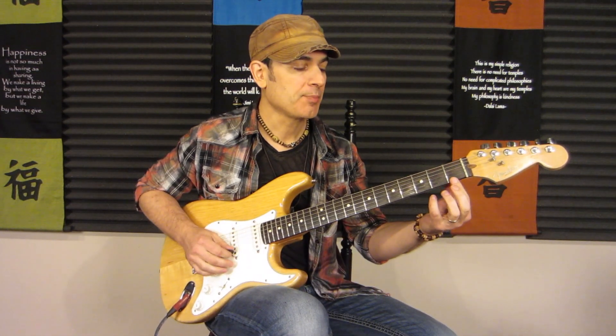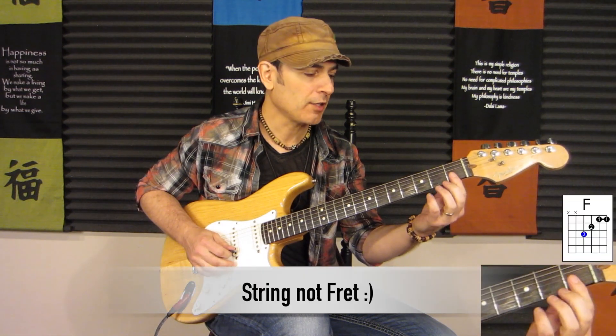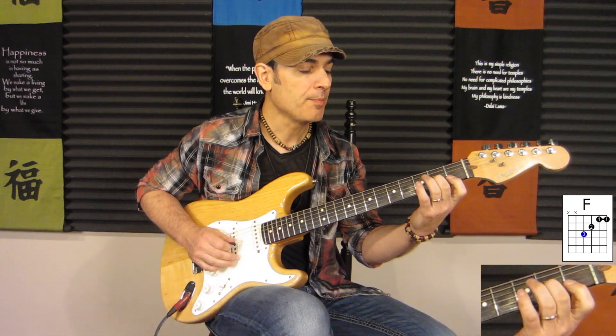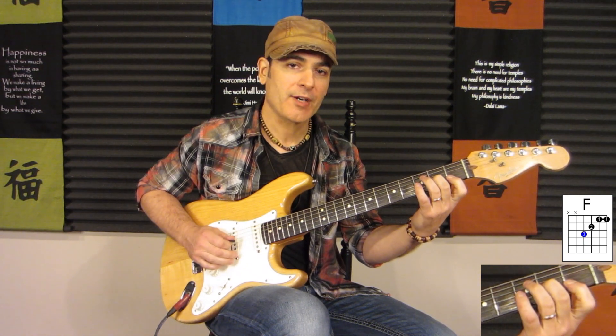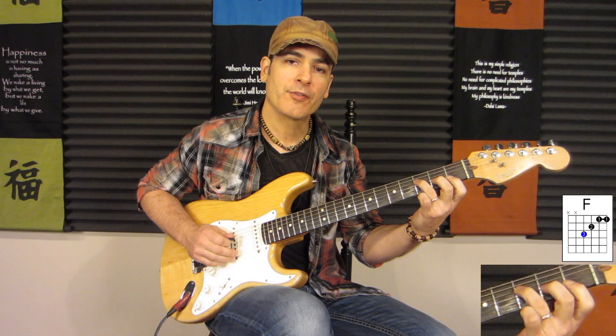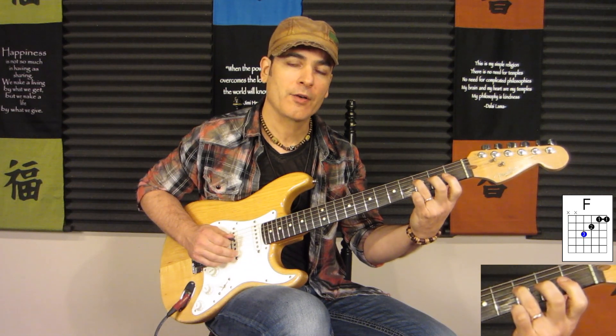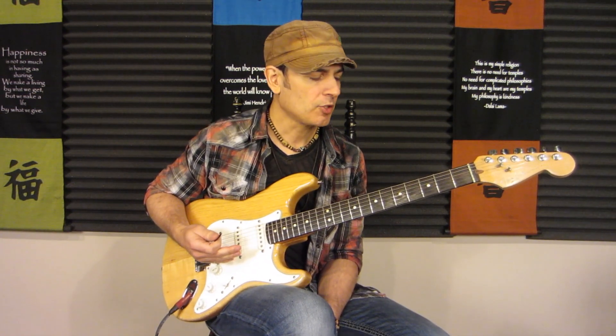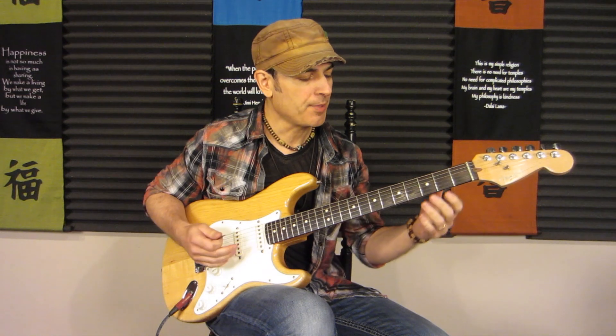One of the trickier things is because of the first and second fret — we have to bar the first finger at the first fret. And then we do the middle finger on the second fret of the third string, and the third finger on the fourth string. Now trying to get this all to ring out can cause some trouble for a lot of people.